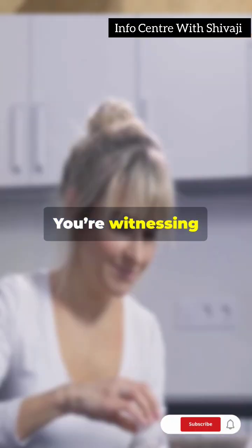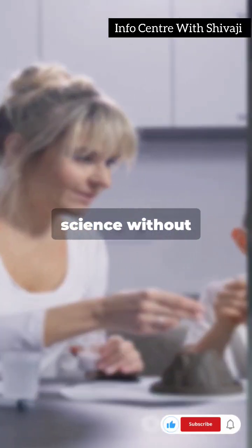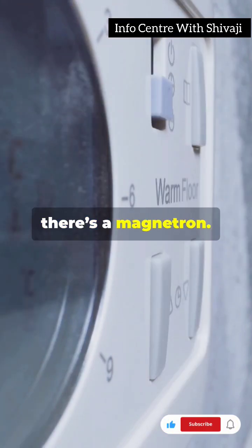Are you amazed at how your snack goes from chilly to chili hot in seconds? You're witnessing the power of microwaves. Let's dive into the science without getting too sci-fi. Inside your microwave, there's a magnetron.